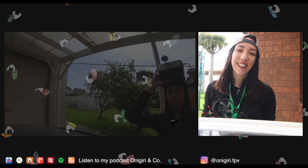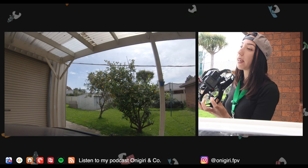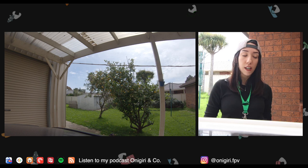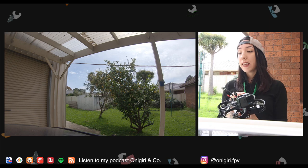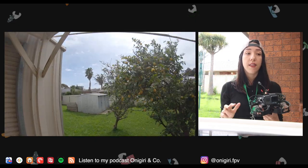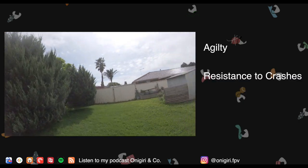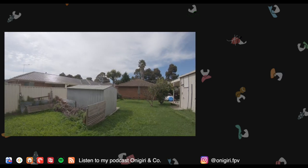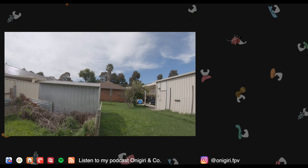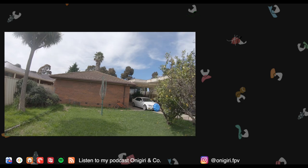We are back to the second part of testing this CineWhoop. I've just flown it in my backyard because I'm still in lockdown here in Australia. I think I'm ready to give you my opinion already. Just like in the previous CineWhoop video, I'm going to focus on the three main aspects important for CineWhoop users: agility, crash resistance, and flight time. Here's a replay of the flights I've decided to show you, not stabilized on purpose so you can see exactly how the drone flies.